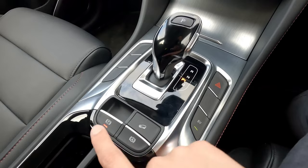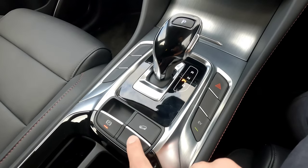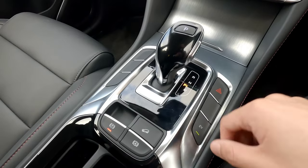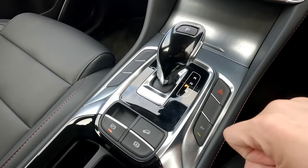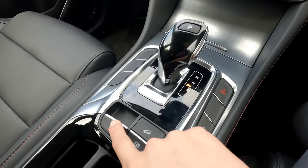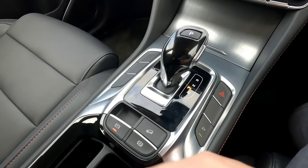This is a function that's available on any sort of electric handbrake — MG vehicles, either MG ZST or MG ZS in other countries, or ZS EV or HS, HS plug-in hybrid. Pretty much any MG vehicle as long as you have the electric handbrake.